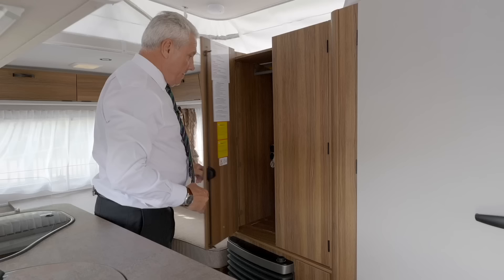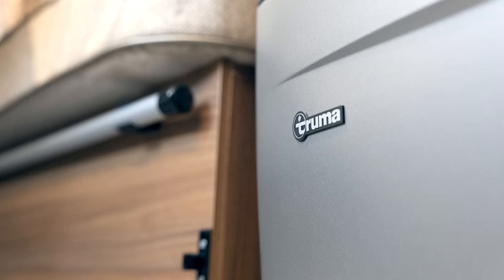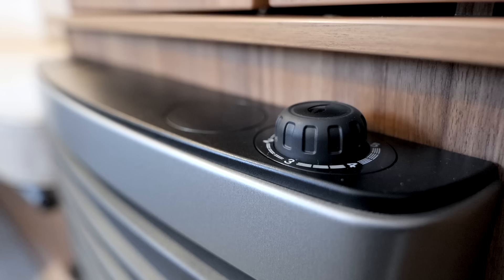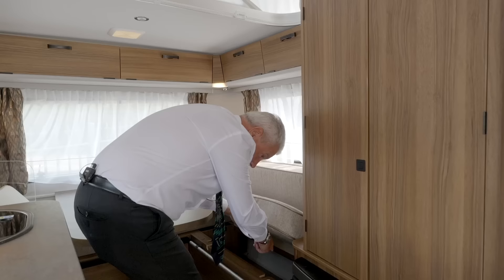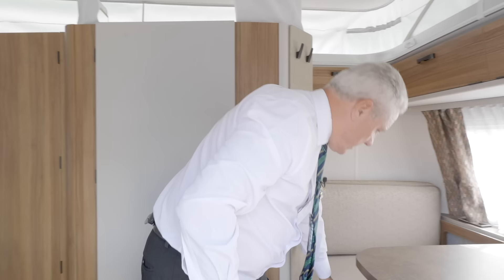In the wardrobe here we have the onboard water heater, nicely and securely stored away. We have the gas-electric fire. Inside we have the autonomy pack, which is where the battery is stored — that gives you the 12-volt system within the caravan. We also have the onboard 30-litre fresh water tank.